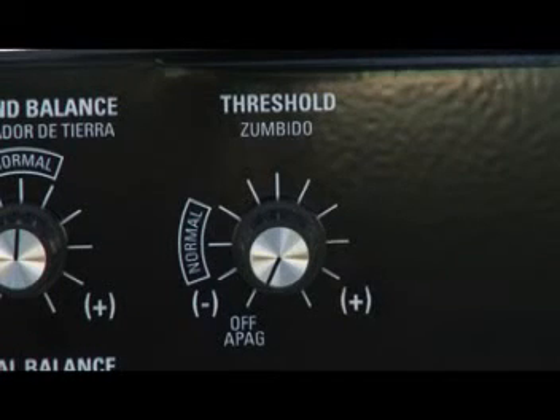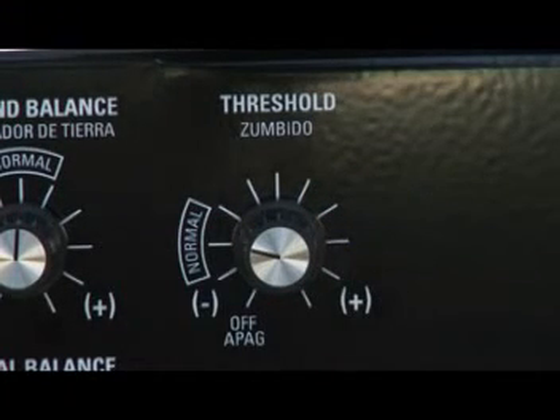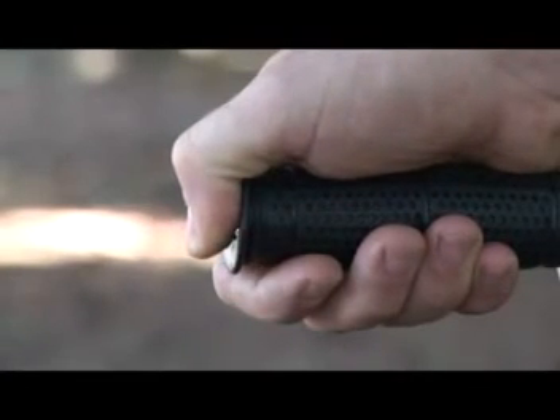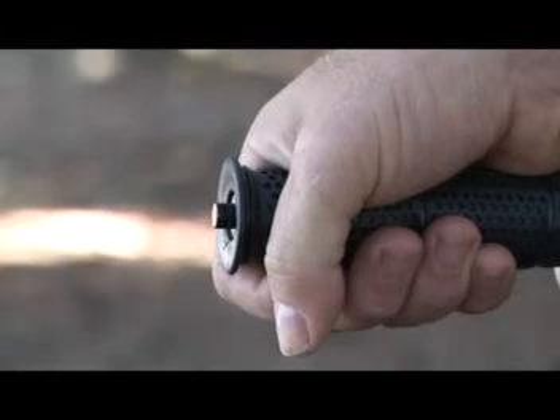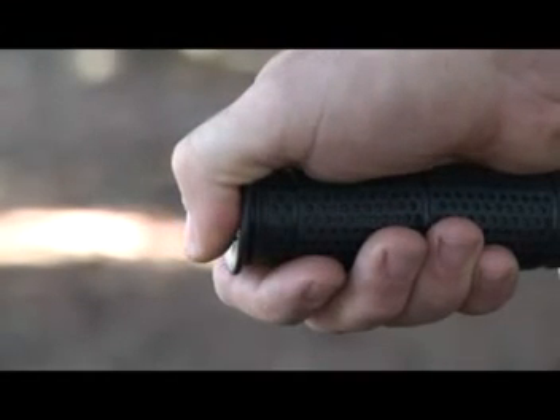The Threshold Control must be adjusted for a slight background sound, or threshold, that is heard continuously during searching. A setting in the normal area will usually be appropriate. Generally, the lower the threshold can be set while still hearing a slight hum, the better. The threshold may fade over changing ground, indicating the push button on the handle needs to be squeezed and released.